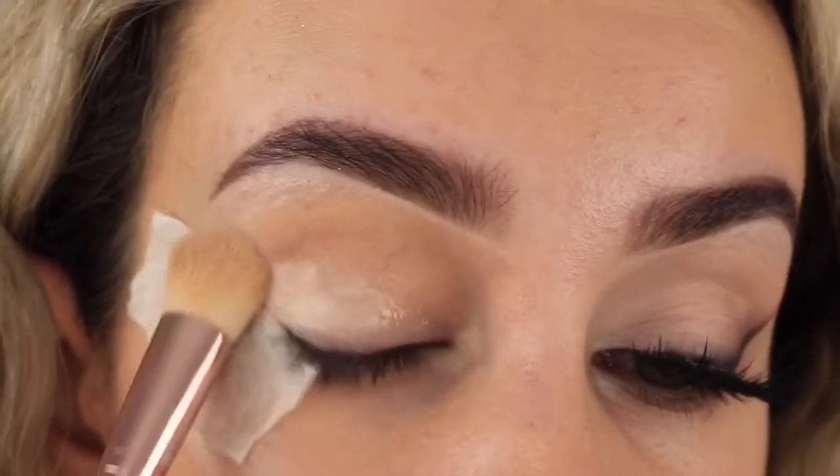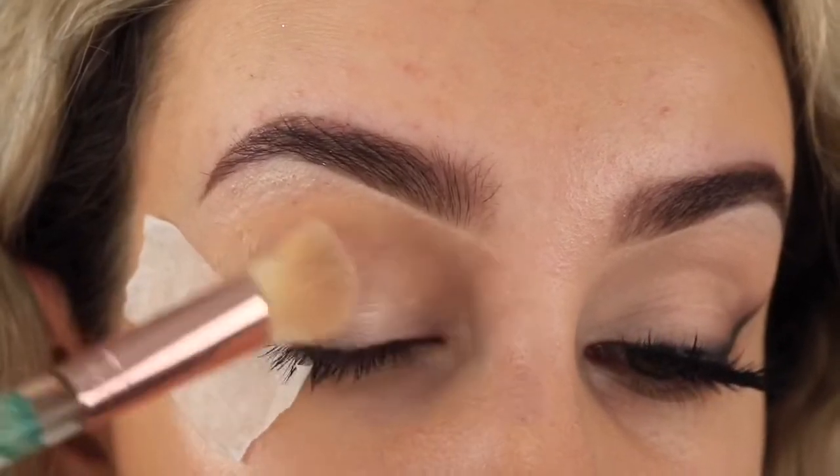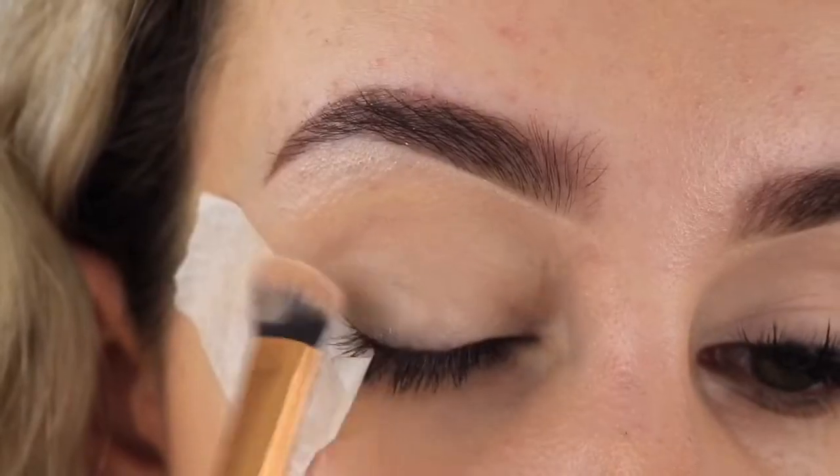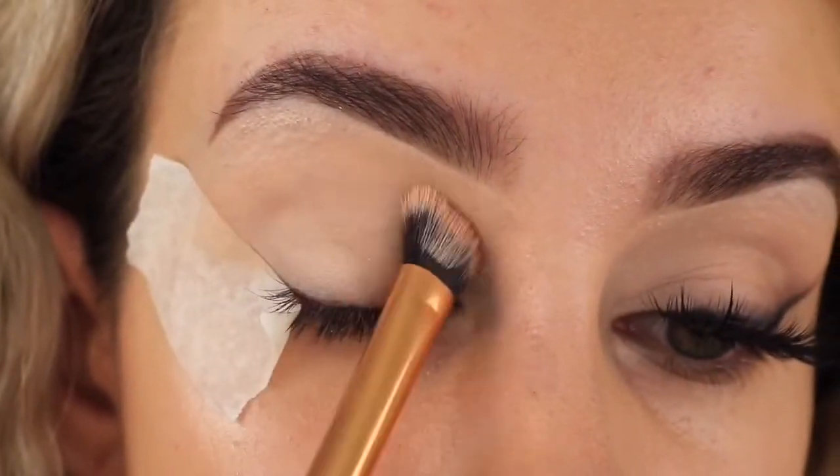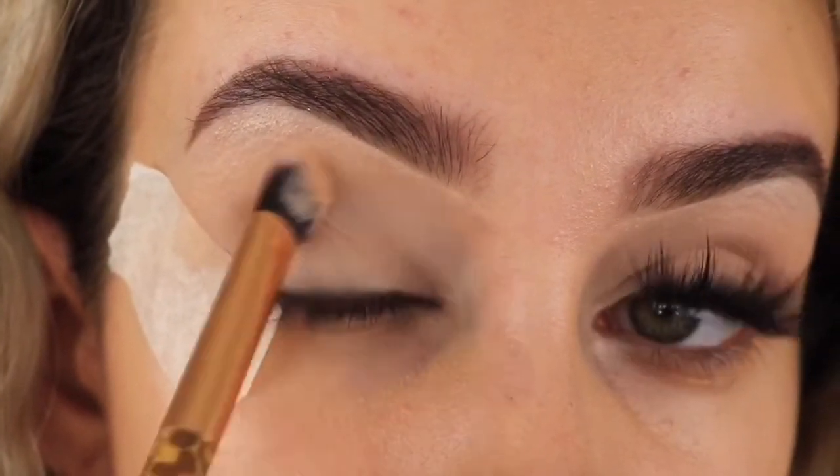This is a nice eyeshadow primer I use all the time. Then I'm going to be taking the Anastasia Beverly Hills Soft Glam palette and this white shade to set the lid.